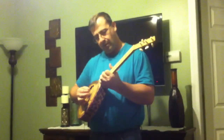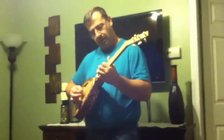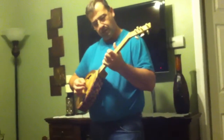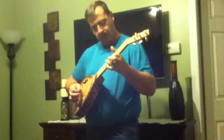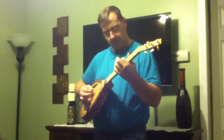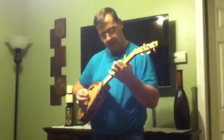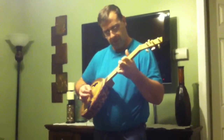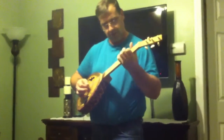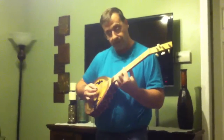And then up and down. So it doesn't have too bad of a sound through the amplifier.